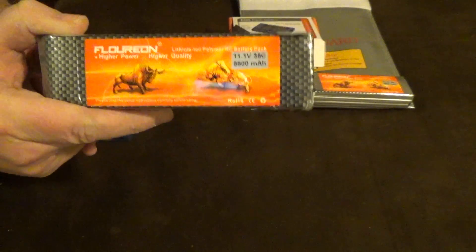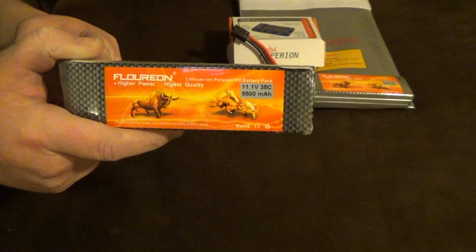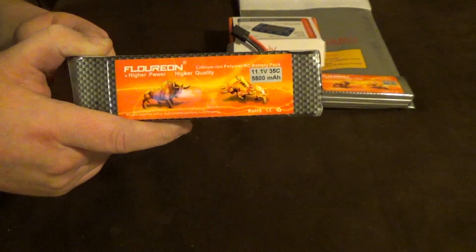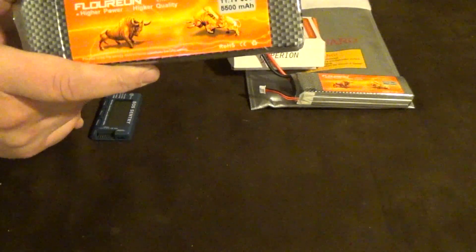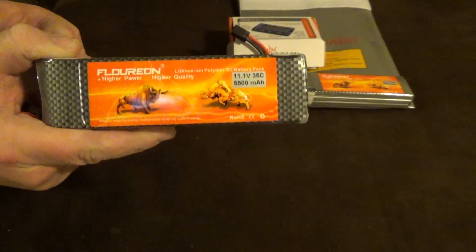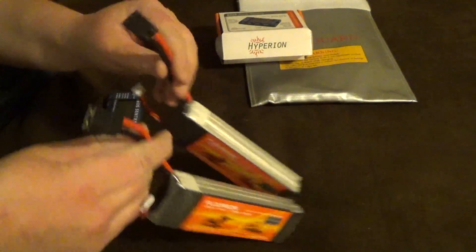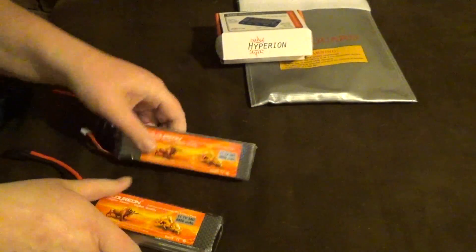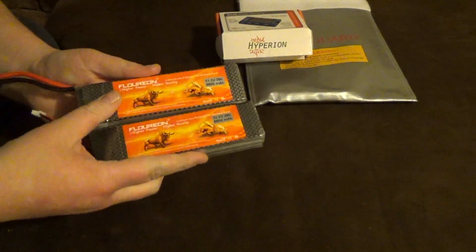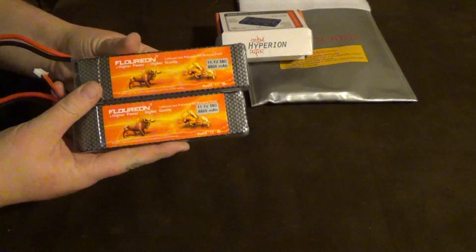I just saw a comment on one of my videos that this pack is available on Gearbest for $20 — I don't know how true that is. I do know I've ordered stuff from Gearbest; they have a US warehouse and also a Shanghai warehouse where shipping takes a long time. When I bought these packs it was $70 for the pair, shipped with Traxxas connectors. Even if I had to buy them again for $70 I'd be happy — I'd pay $80 or $90 for them and still be happy. This was a great buy.